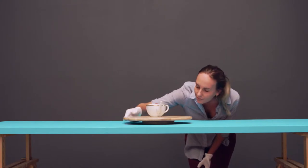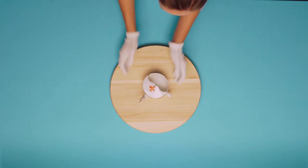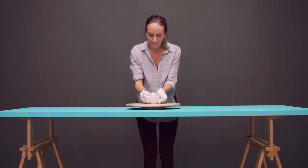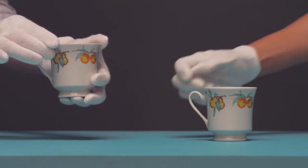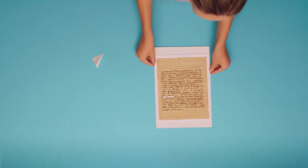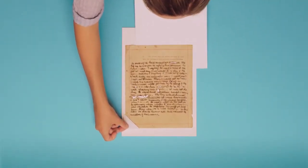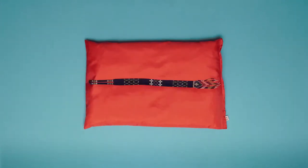Each item will have unique handling needs. Always provide adequate support — use two hands, one from below to support the item and the other to steady it. Remember to hold items from their strongest point. Don't rely on handles or attachments as these might not be as sturdy as they once were. When handling brittle and fragile items, always support from underneath. Placing your item on a board will minimise damage from handling. You can even use a pillow to cradle fragile objects when viewing or moving them.